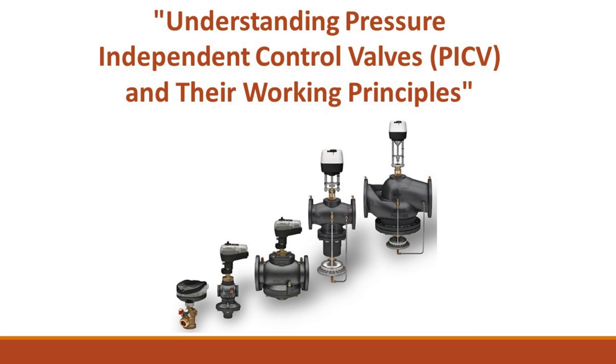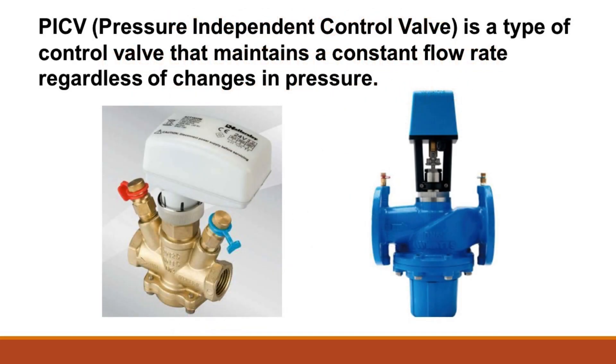Understanding pressure-independent control valves, PICV, and their working principles. A PICV, or pressure-independent control valve, is a type of control valve that maintains a constant flow rate regardless of changes in pressure.